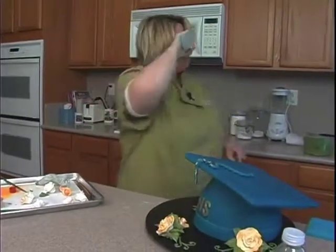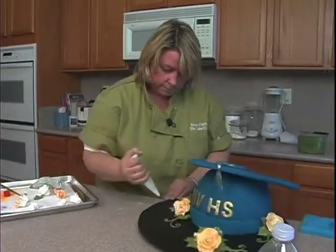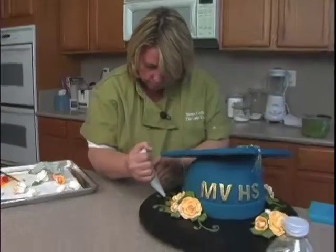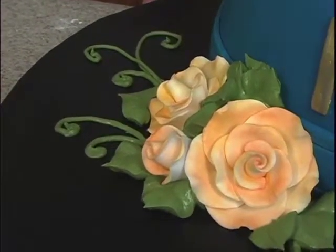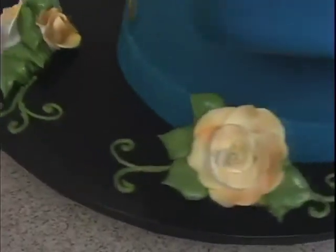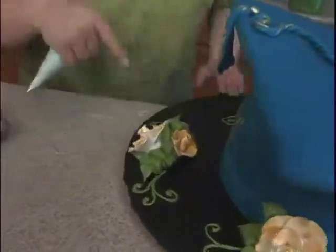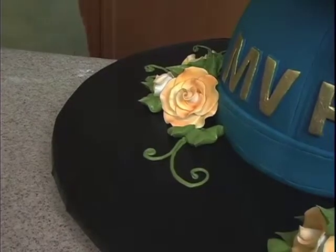I would probably put a diploma here — maybe just one that's rolled up. I like odd clusters like one, three, five, seven, nine instead of four or two, so that kind of looks evenly spaced. I would probably just have the diploma rolled up maybe right here in the front with 'congratulations' or something. I might add that for the photo.